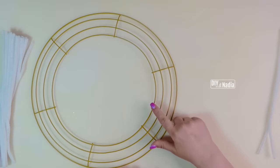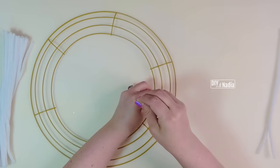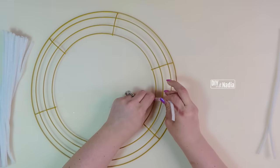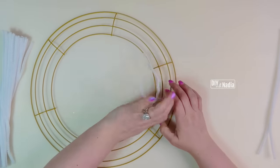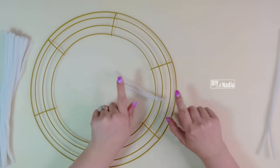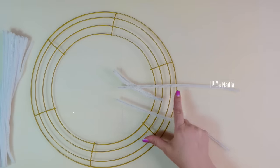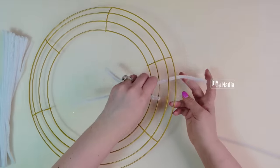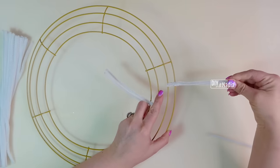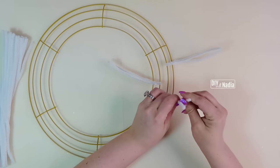The first pipe cleaner is going to go on rows one and two — I put it on both for stability. I'm going to make a tight twist and then face this pipe cleaner towards the inside of the wreath base. The next two pipe cleaners go on both sides of the center one, on rows three and four, and I'm going to twist the tail towards the outside.